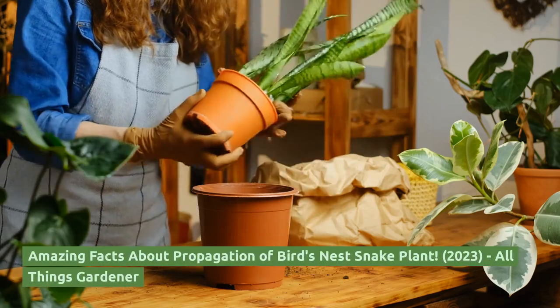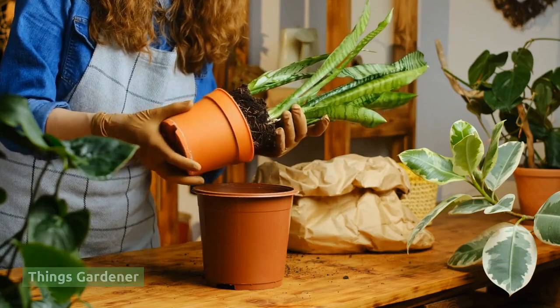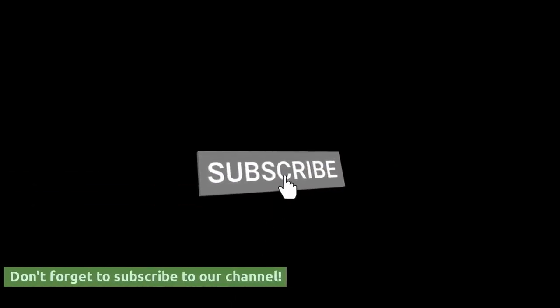Amazing Facts About Propagation of Bird's Nest Snake Plant. All Things Gardener — don't forget to subscribe to our channel.